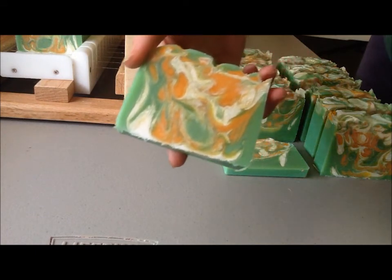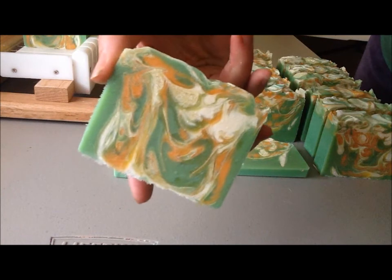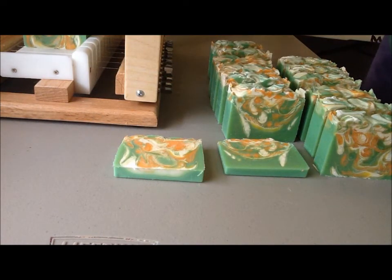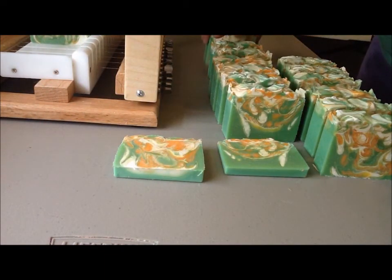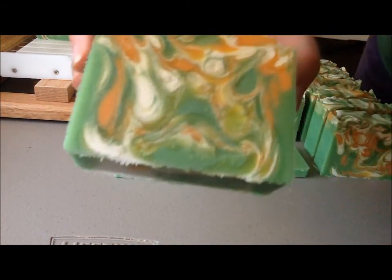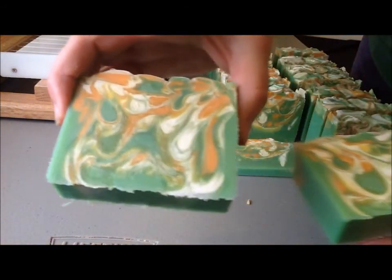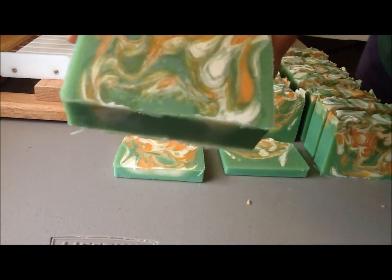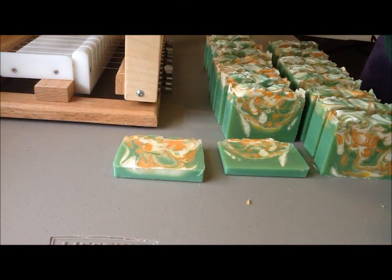Here's that end slice. I really, really like the swirls on this one. And here's the last two bars. It was a little soft, and I tend to get a little impatient when I cut — like I can't wait.